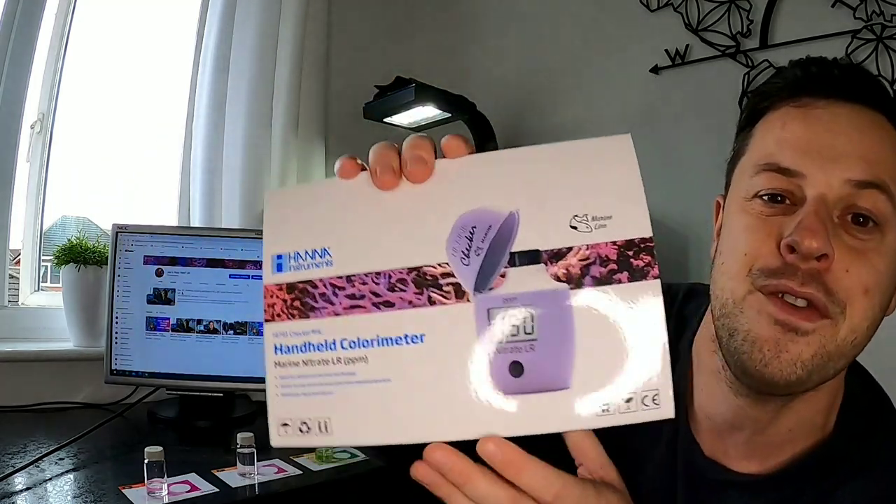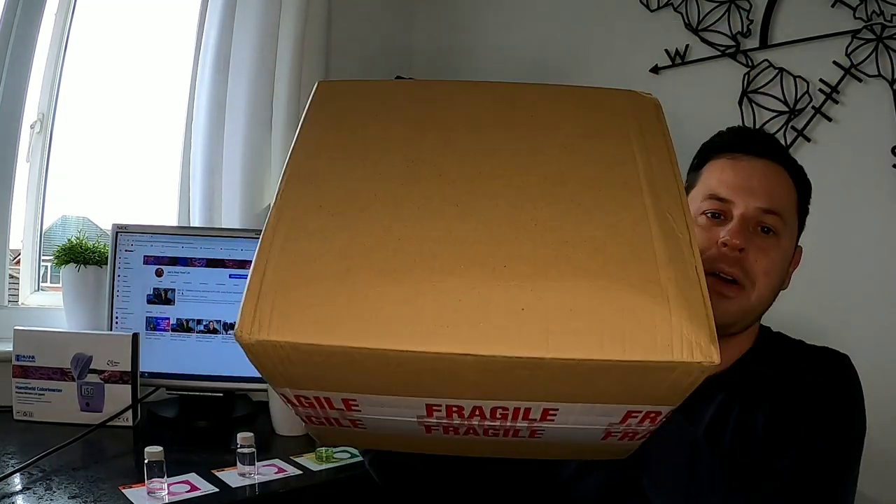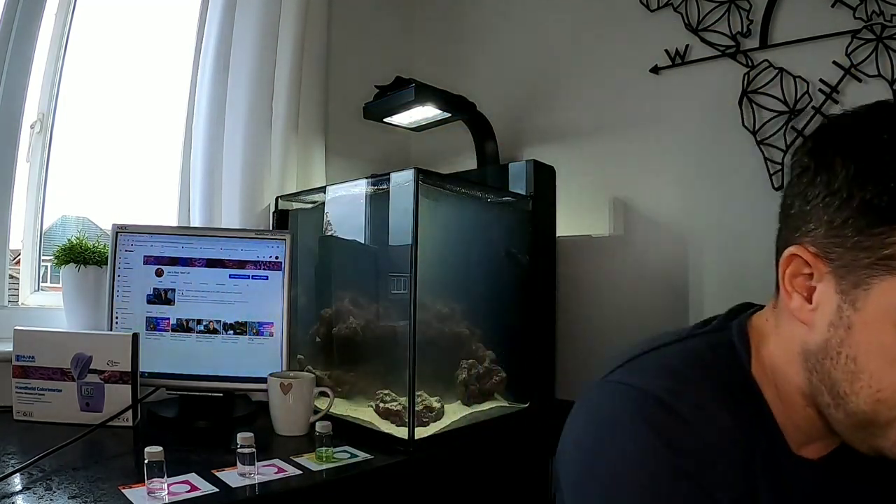A follower also selected a HANA checker of his choice and went for the nitrate checker. Steve, if you can get your nitrate checker to work better than mine, let me know how you get on with it — it's actually arrived today, here it is in the box, and I'll forward it on to you. Hopefully you'll get it by the weekend or maybe early next week. Congratulations on winning our competition!